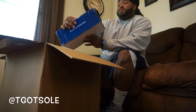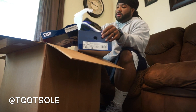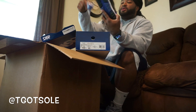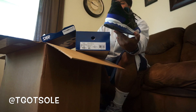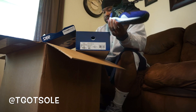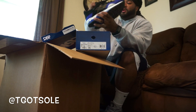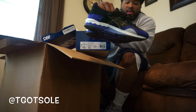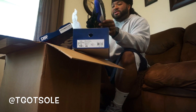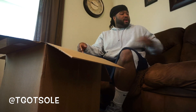Next up, size 10 and a half Asics Gel Lite foams — deadstock, size 10 and a half. These are nice. I was just looking at Gel Lite foams; I got those Extra Butter Karaoke joints too in beater box 37. These are cool — I like the purple on these, I like the colorway. They come with extra laces, really good shape, really good condition. Size 10 and a half Gel Lite foams. I do need a new gym shoe, but I don't know about these.